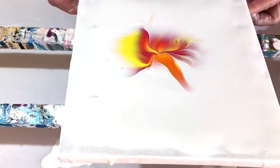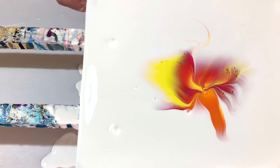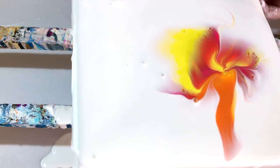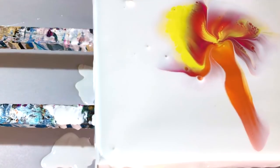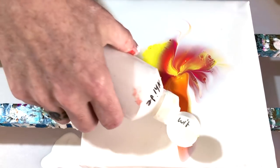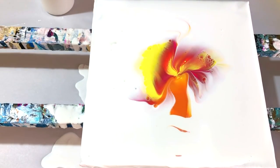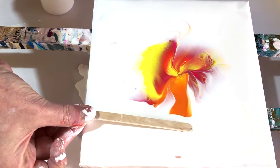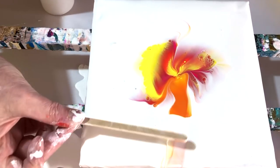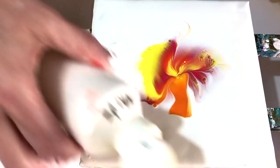Now I'm just spreading it out a little bit and pushing some whites off the sides. You see, now I made a large orange petal — I don't want that, so I will just put some white over that again and swipe that off very lightly. Oh, now there's some orange coming through. Just a minute. Okay, now it's gone.